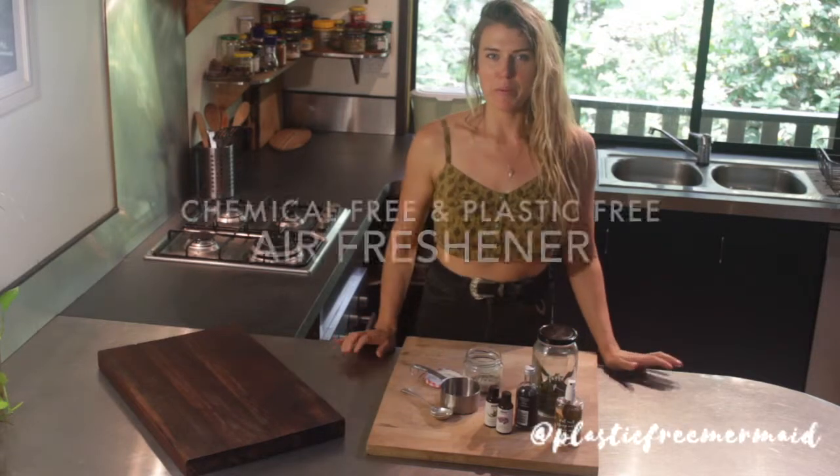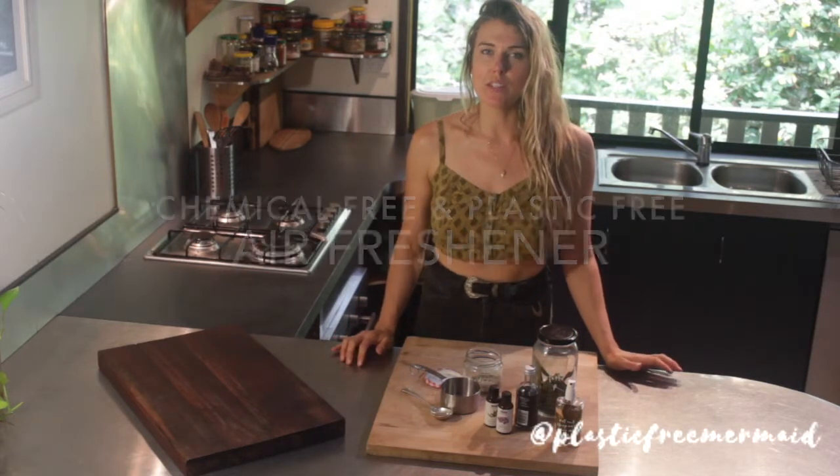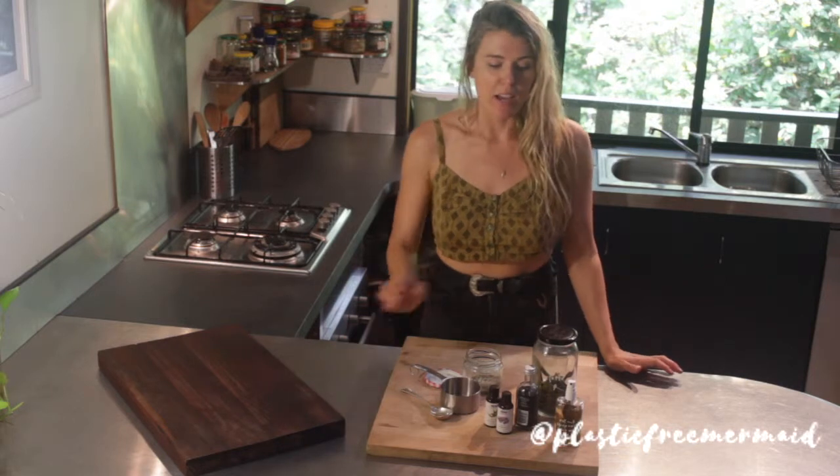Hey guys, I'm Kate, I'm your Plastic Free Mermaid, and today I'm going to teach you how to make a homemade air freshener.